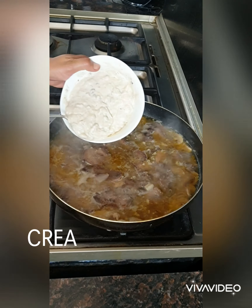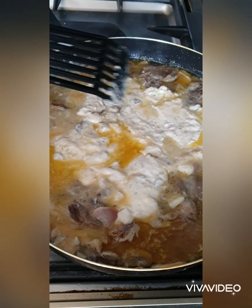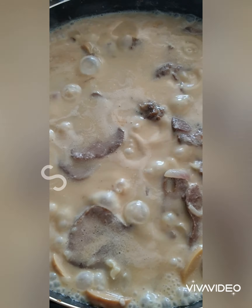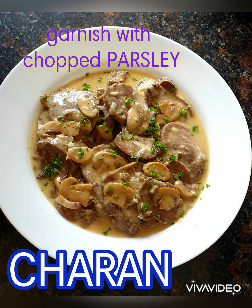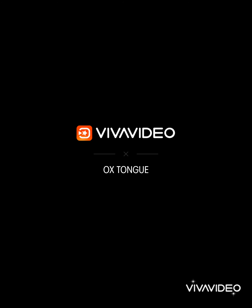The next thing to add is the cream of mushrooms — white cream. I already have mushrooms. Do you want to eat this? No. We'll be right back.